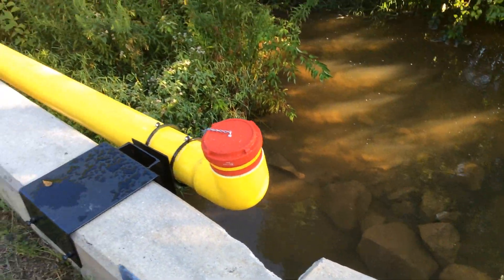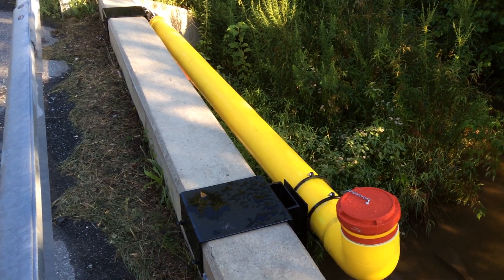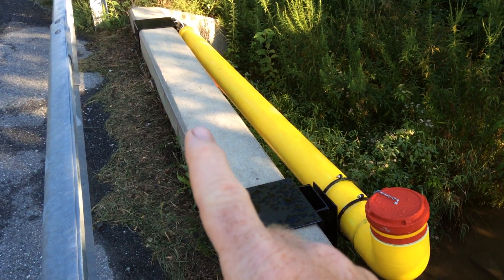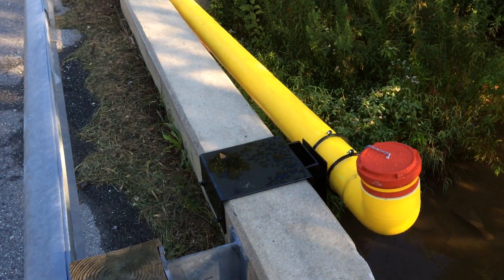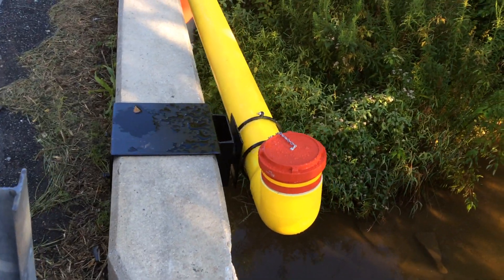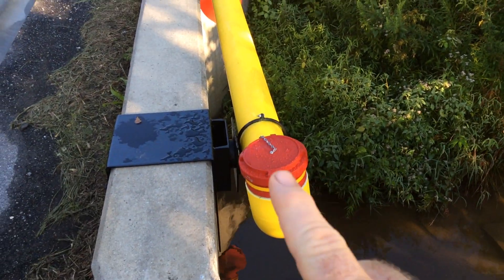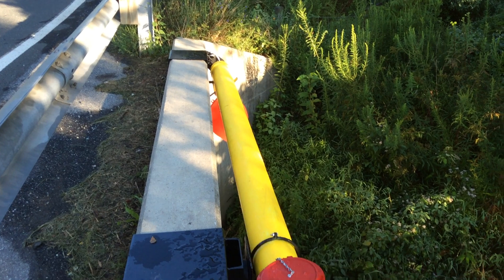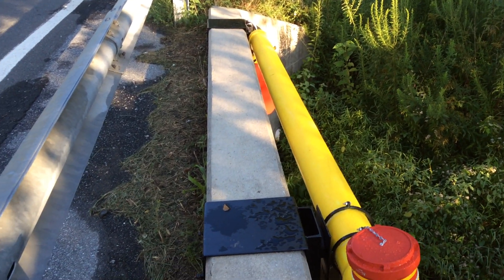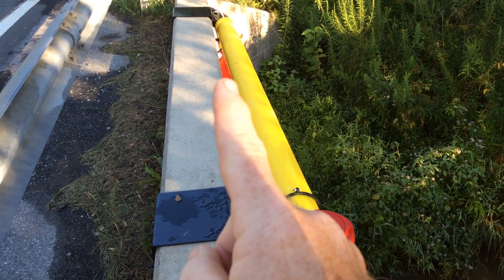Over here is the saddle mount. The way this works is there are two brackets that get attached to this concrete abutment — or wall, we should say. Here's where the swivel lives, and there's the cradle. These are non-destructive mounts, meaning it's a friction fit — no drilling or anything like that needs to be done.